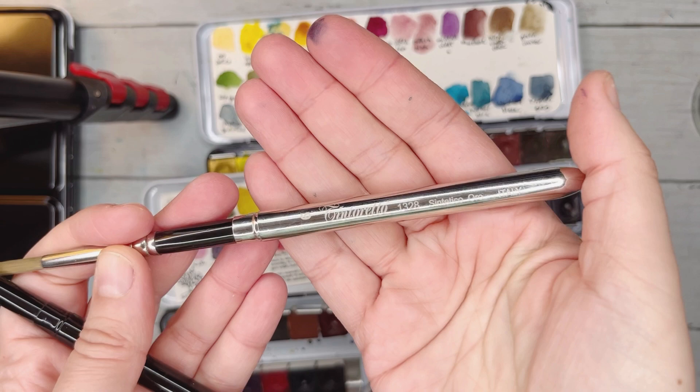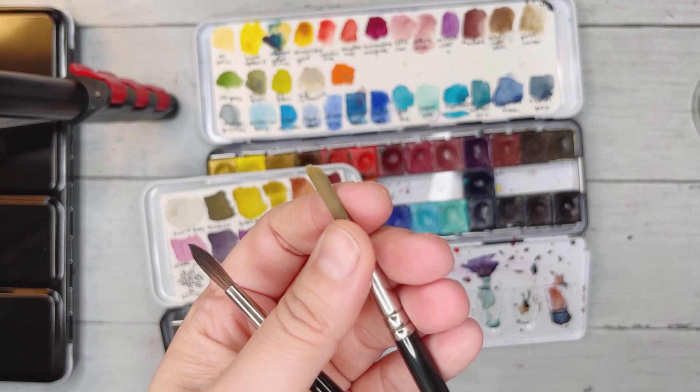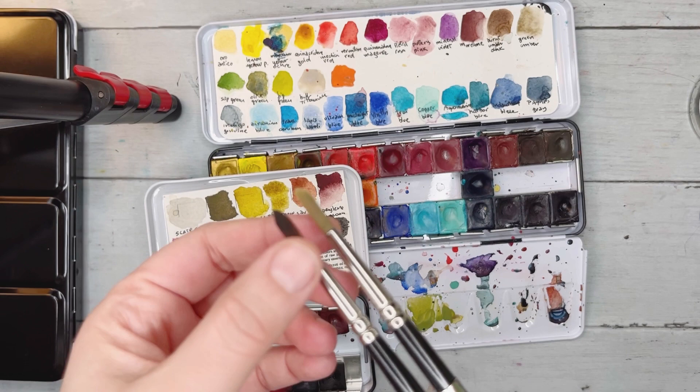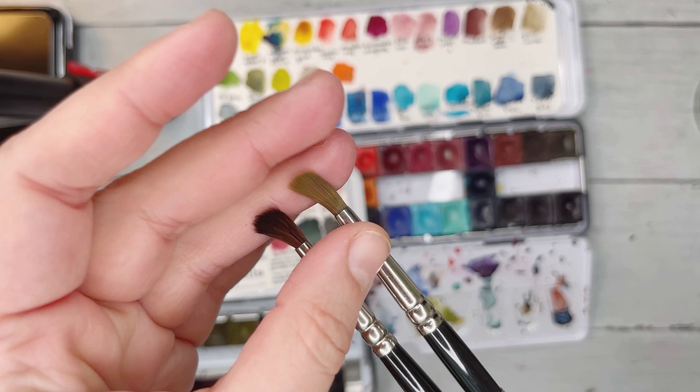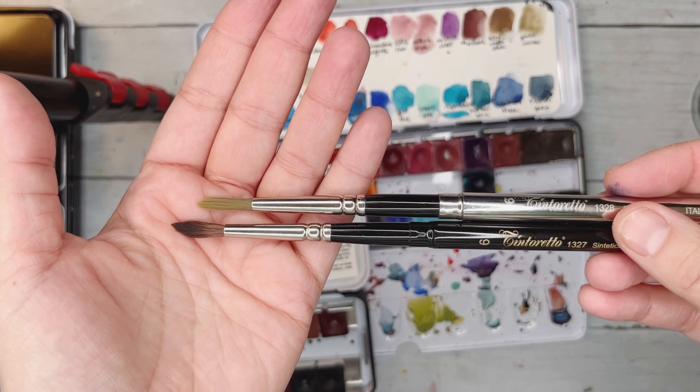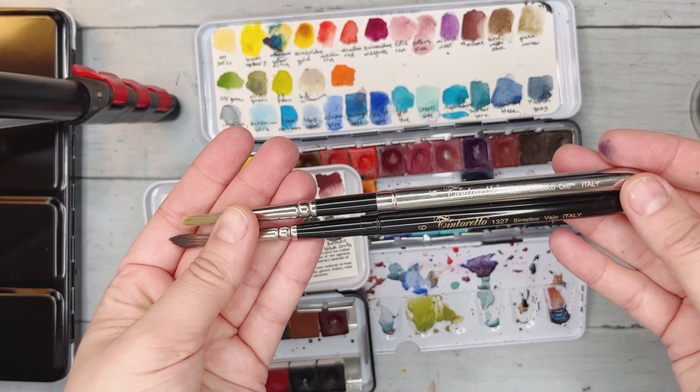I have another Tintoretto from Gallo — this one is called Synthetical Oro. You can see a little difference between the two. This newer one is a lot softer, while the Oro pops up a bit more. Depending on how you use your brush, they're both beautiful and you can find the beauty in both.